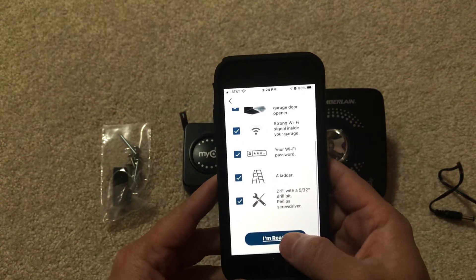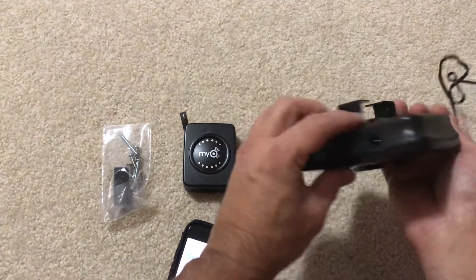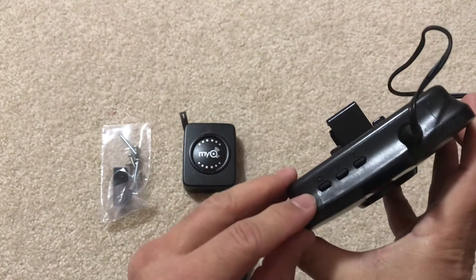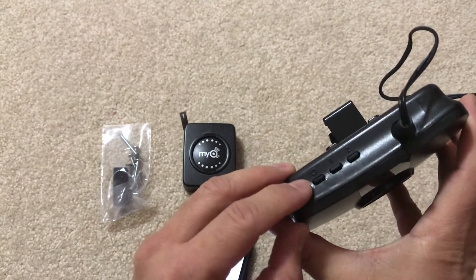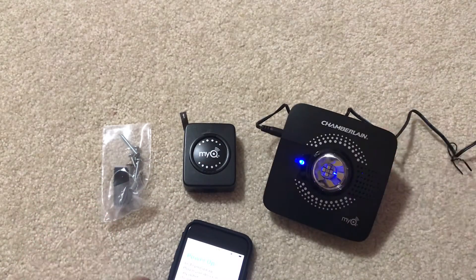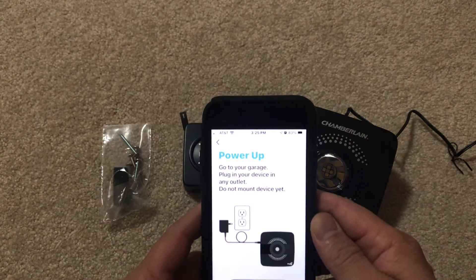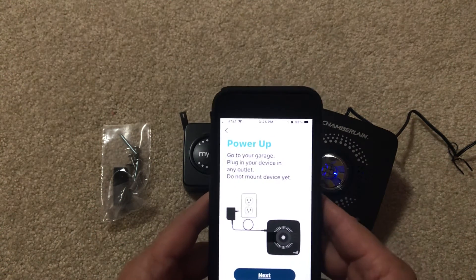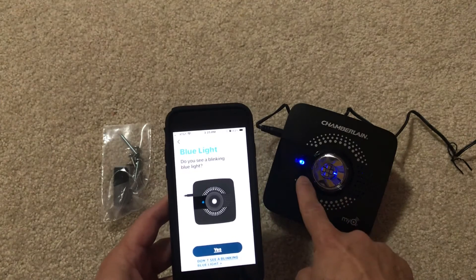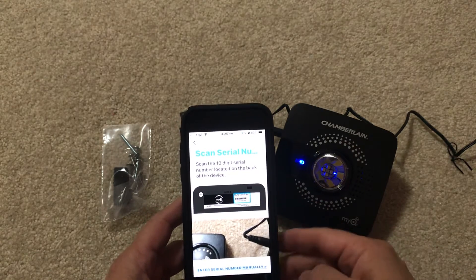Alright, I'm ready — let's connect. I can see an LED indicator here with number one and number two markings. It's blinking. The app says to go to your garage, plug in your device to the outlet, and do not mount the device yet. I'm not in the garage but I'm just setting this thing up. It asks if I see blue blinking — yes, I do.